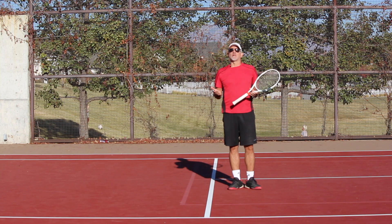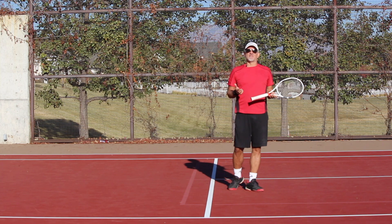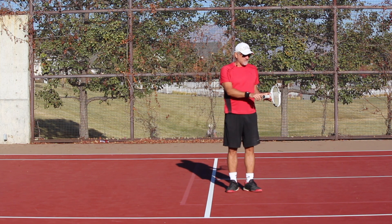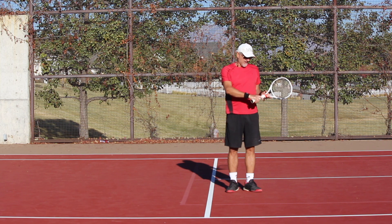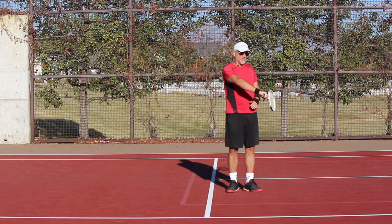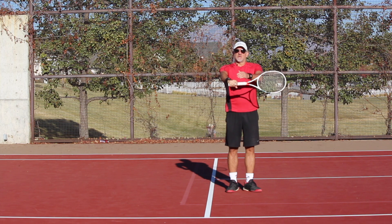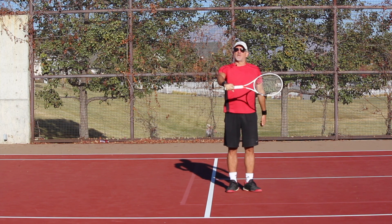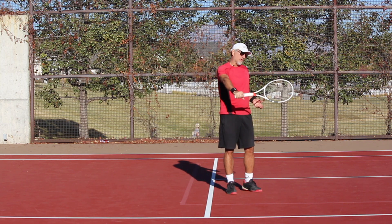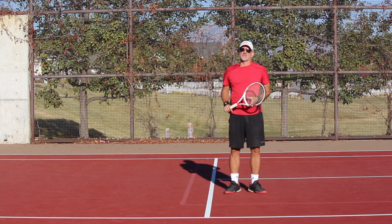Let's go over the grip really quickly. Most players have some variation of an Eastern backhand grip. I actually advocate putting your index knuckle on bevel number one and then the pad of the hand on the other side. So it looks like that from the back and like that from the front. You'll notice that I also have my fingers spread out just a little bit. I like the fact that that grip puts me perpendicular to the court as I come back to contact.